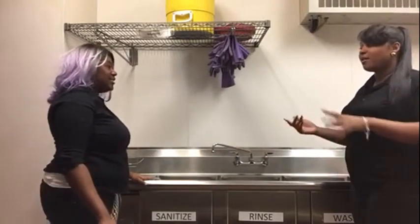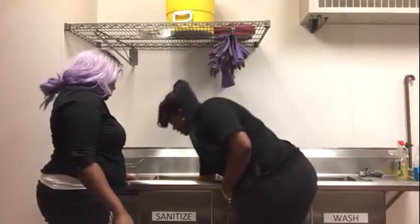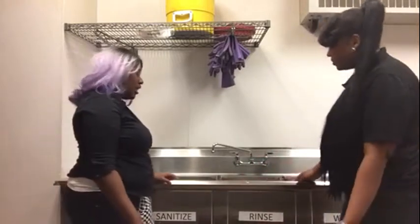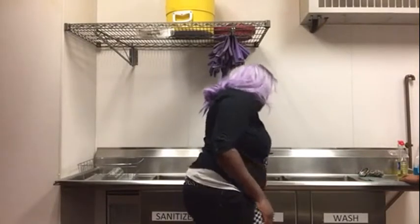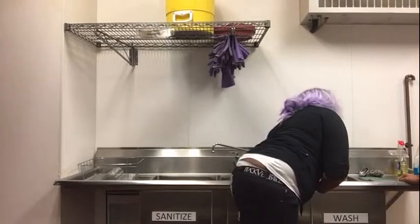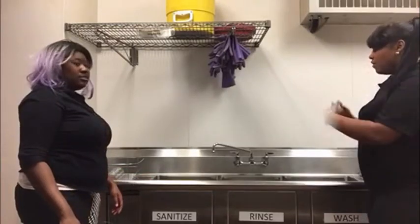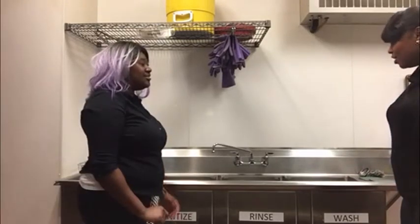It seems like you have that down. Now, the last step — to empty out the water, all you have to do is take the stopper out, and at the bottom it'll drain out. Today we learned how to work our three compartment sink. Do you have any questions? Not at this time. Well, it was a pleasure. Thank you. Bye everyone.